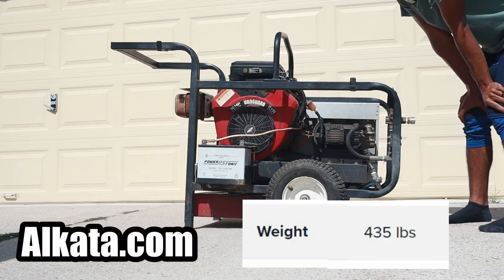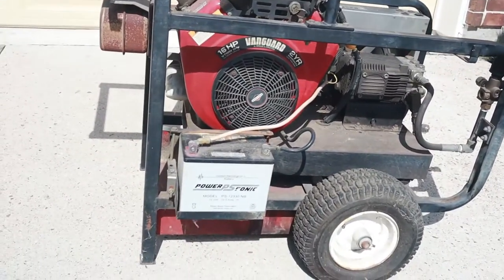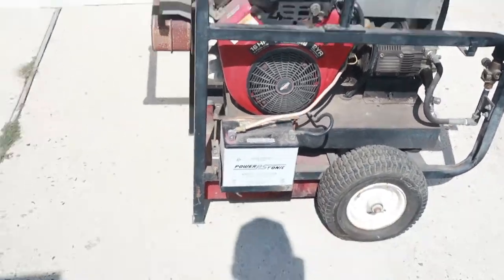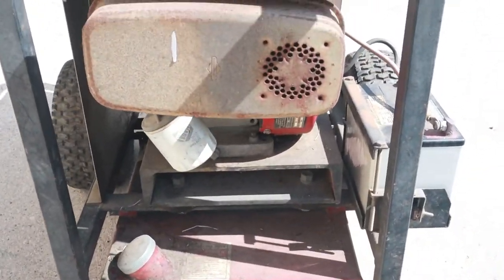I'm going to guess over 200 to 300 pounds — this thing is just incredibly heavy. If you guys know anything about this kind of equipment, please comment down below. I don't know if it's worth it to get it restored, fixed up, or should I just sell as-is, parts only. If you guys see something very obvious that I am missing, please point it out.